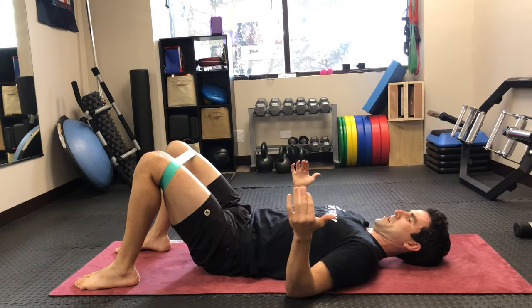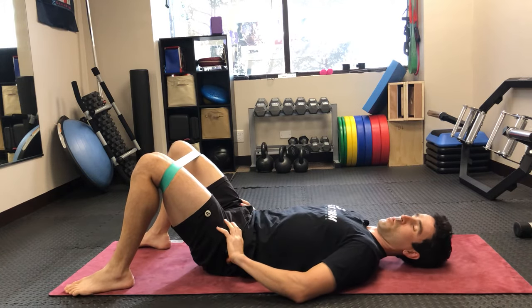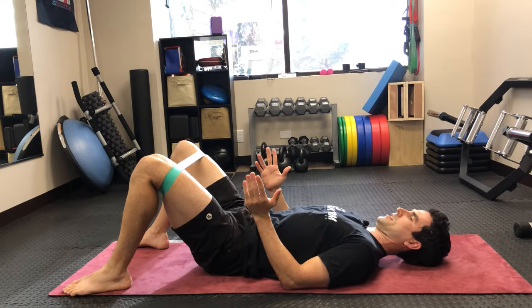To execute the exercise, the band wants to pull the knees inward, so you're going to resist that and push the legs outward. Your feet are going to be just wider than hip width apart, and you're going to maintain that resistance against the band for the entire duration of the exercise.